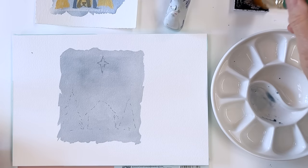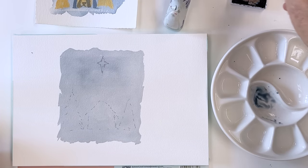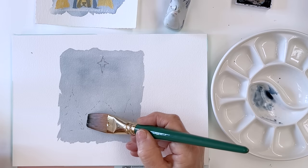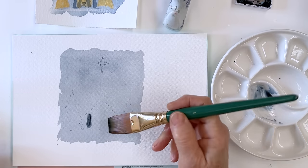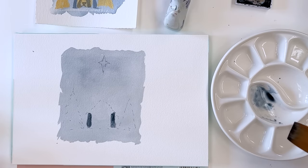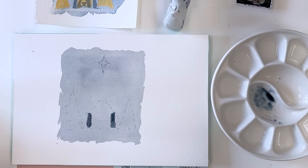So I'm going to go back to my dark blue and just pick up a little bit of that. And then I'm going to use that just to paint the sides of the stable, just like that. Done. No need to play around and do anything more complicated than that.